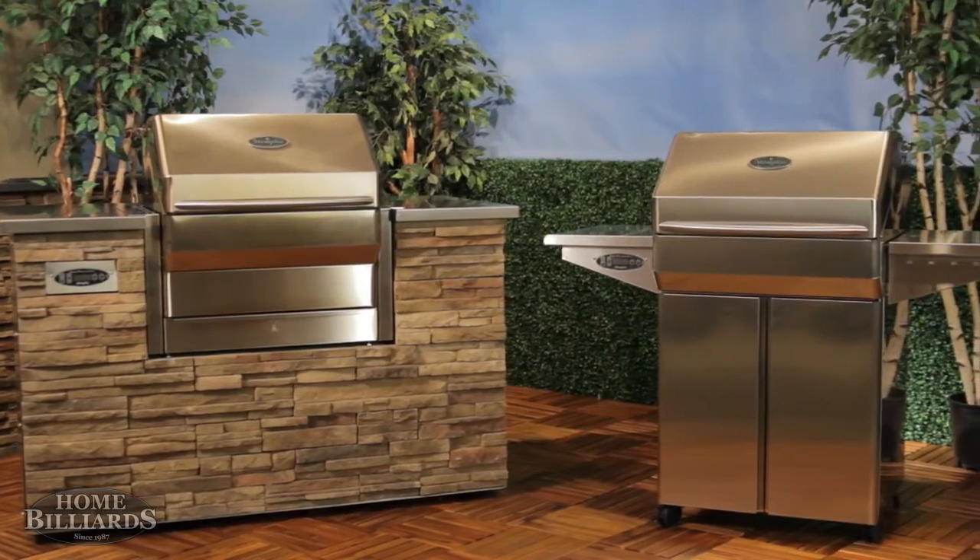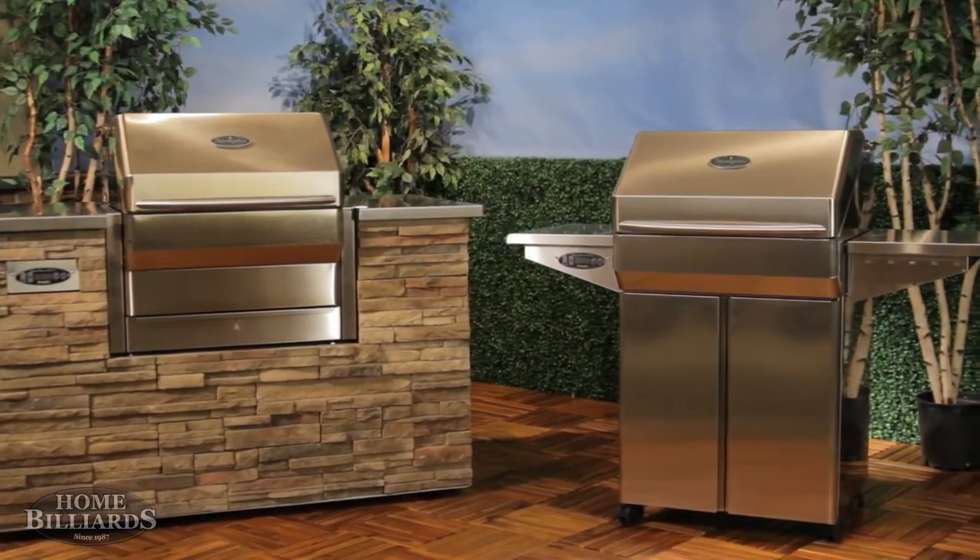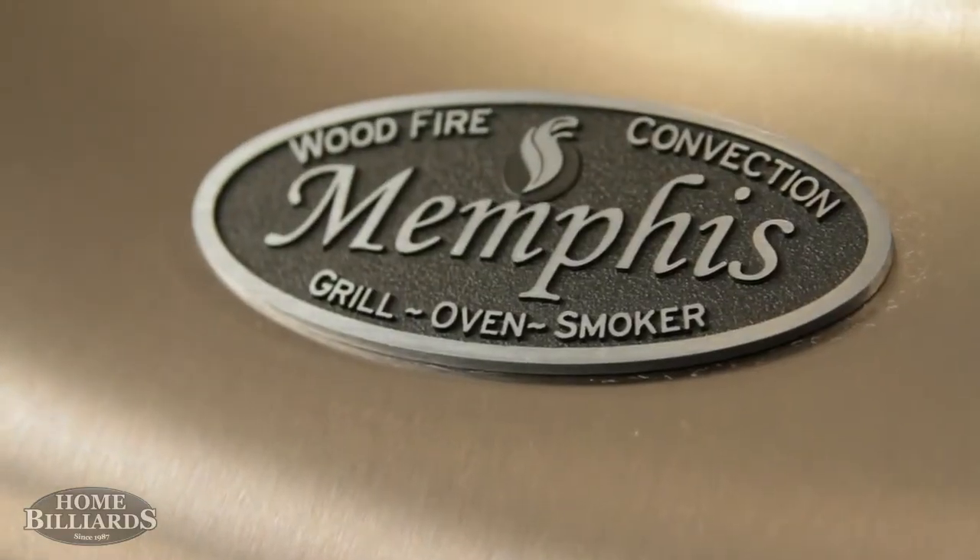The Memphis Pro is available as a built-in model, and the cart is available in 430 or 304 stainless steel. Please review our other videos to see how Memphis Woodfire Grills are revolutionizing outdoor cooking.